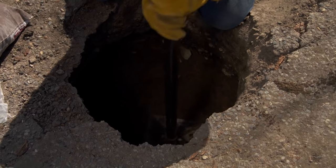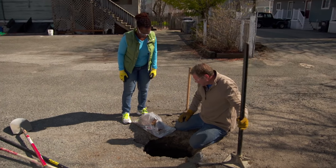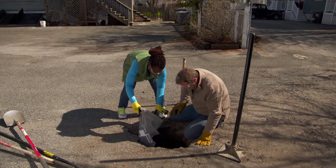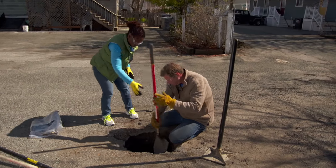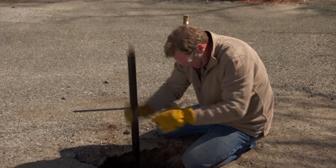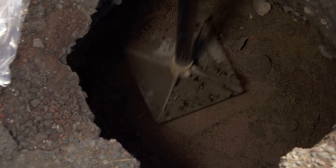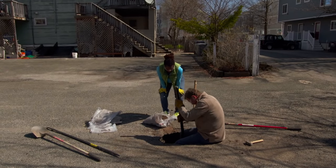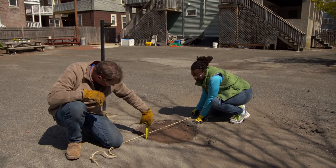Before we start putting any material in, I want to compact the bottom of that hole to make sure nothing's going to settle. Now just dump that right in the bottom and I'll spread it out so it's about an inch or so thick. The key to a good base is compaction, so I'm only putting in one bag at a time, compacting that down, and then building up in lifts. Two inches — perfect.